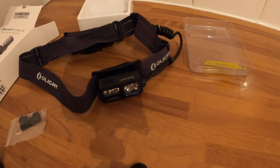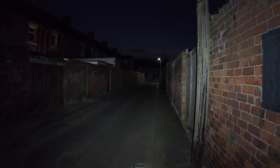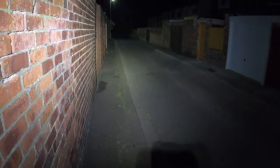All right, so this bit was added in — this is where the neighbours think I'm a madman. Let's have a look. That's on low. That's bright. That's me doing the hand wave. It lights up the whole street. So if you're going up and down the fells, that's more than enough light to see, isn't it.